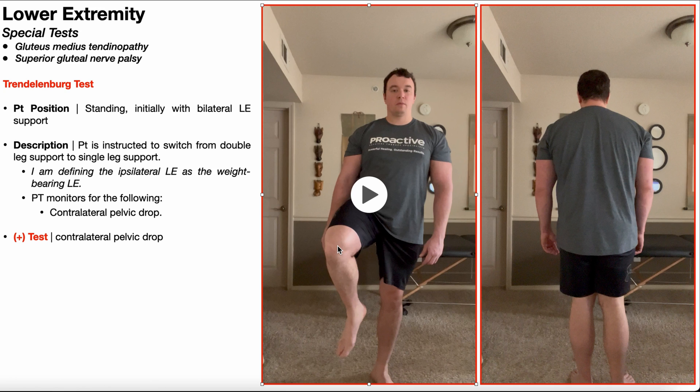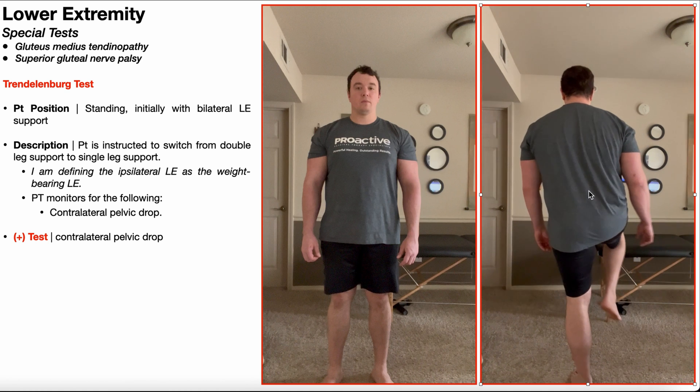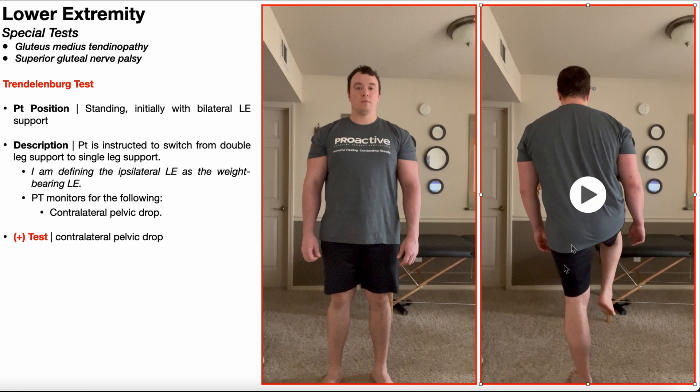While the patient is in single limb support, you're going to be monitoring for contralateral pelvic drop. The pelvic drop is very difficult to see from the front, so typically you're going to observe this from the back. Here I am in left single limb support, so the left is my ipsilateral lower extremity, and the right is my contralateral lower extremity. We're monitoring for contralateral pelvic drop.